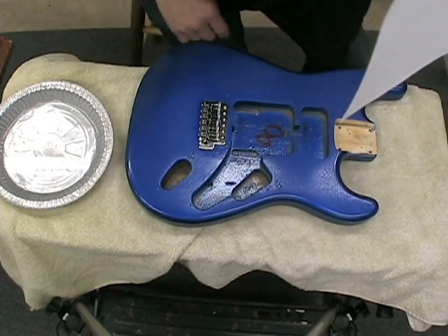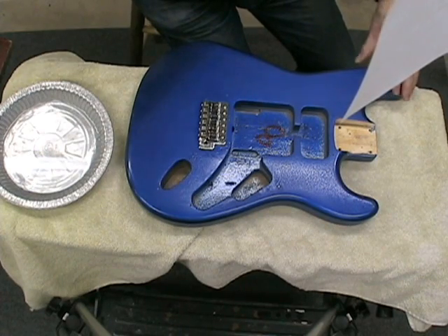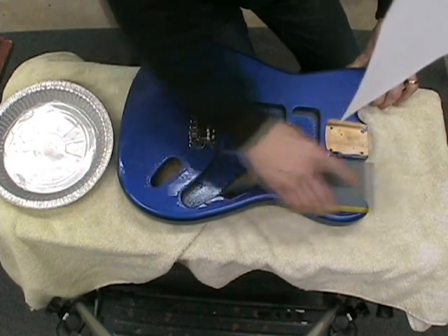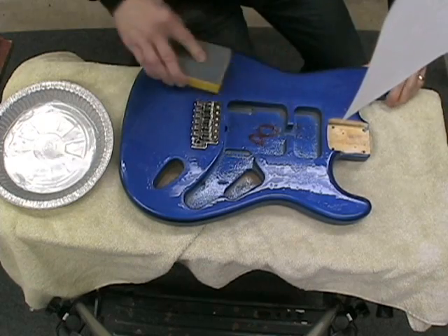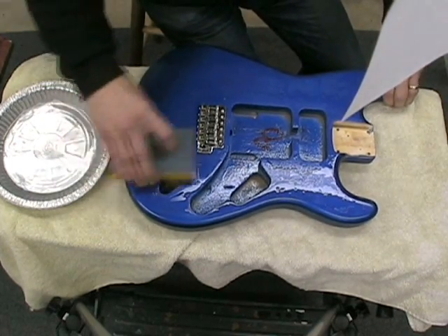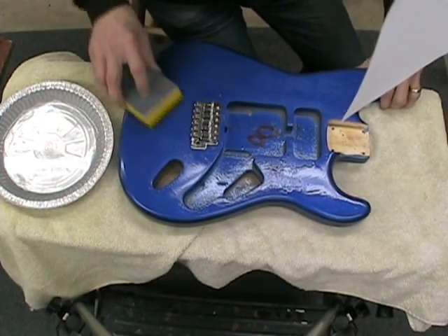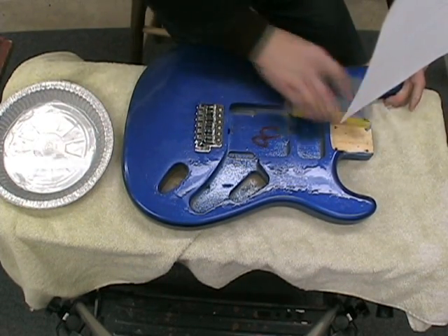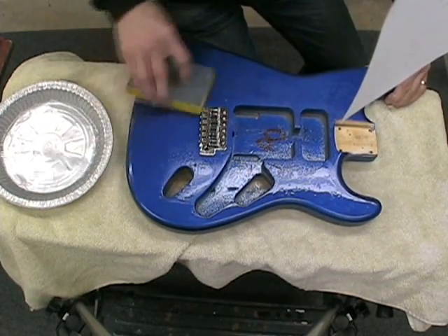I'm switching to 2000 grit because I don't want to cut too fast into the surface. Once you cut through the lacquer, you're in a bit of trouble — because you can't put it back on again unless you go through the whole process of spraying the guitar all over again. So I'm working with the 2000 grit now and I'll be working with that for a while.